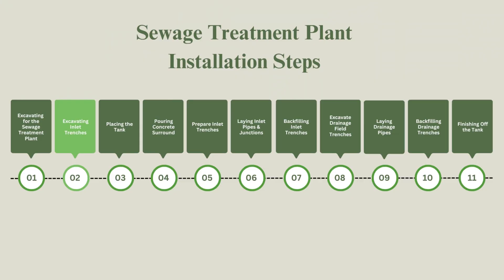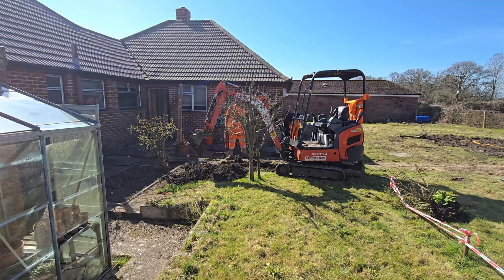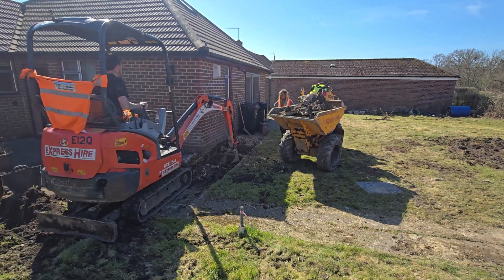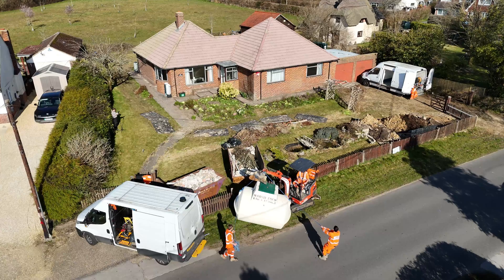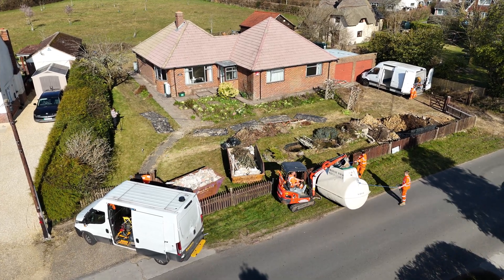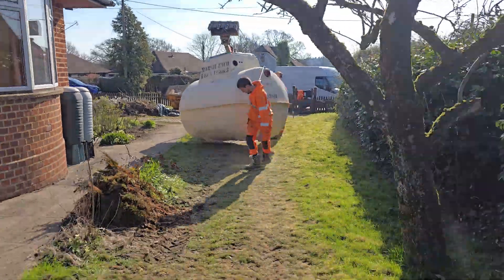We excavated the trenches for the pipes that would carry waste from the bathroom, utility room and kitchen to the sewage treatment plant. We were also thinking ahead, planning where future bathrooms could be added and ensuring the trench system could accommodate them — installing extra junction points now saves hassle and money later. Once the hole was ready, we used the digger to carefully move the tank from the front of the property and place it into the hole. Despite the size, these units are surprisingly lightweight but need to be handled carefully. Always lift the tank, never drag it, and double-check that it's placed level before moving on.